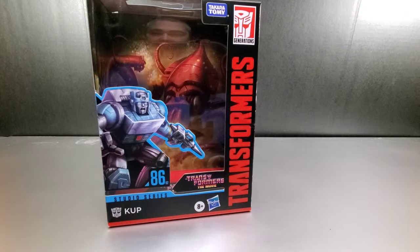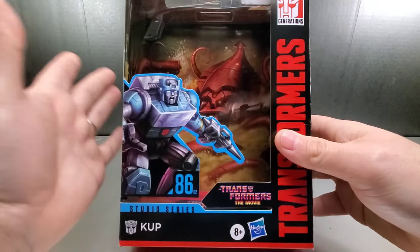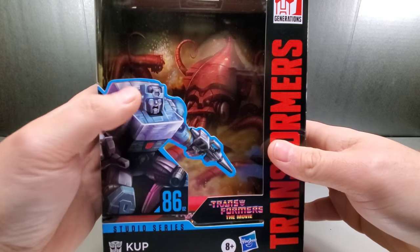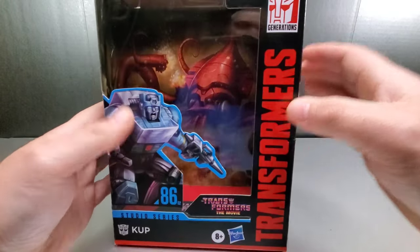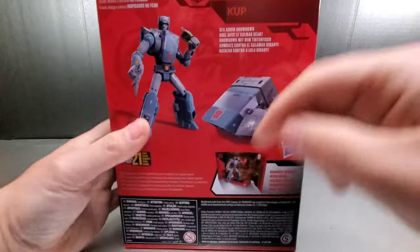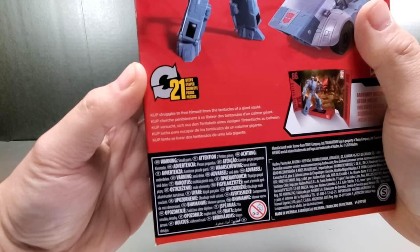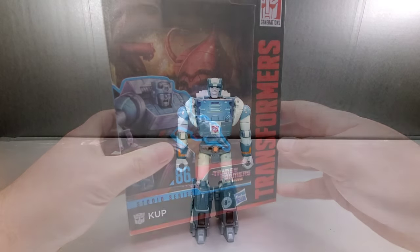Let's get to the review. Here is the packaging for Studio Series 86 Cup. We got some nice artwork here. When you see the artwork you're like 'if only the face looked like that' — it kind of looks more like the Titan Returns or the Takara Legends face. He's 86-02, got the transform movie logo, he's got the octopus back there so when he fights the octopus you can get the reenacted scene. 86, 21 steps. It's the 'Sea Squid Showdown' — Cup struggles to free himself from the tentacles of a giant squid. You remember Hot Rod coming to help him, so he'll be there with Hot Rod.